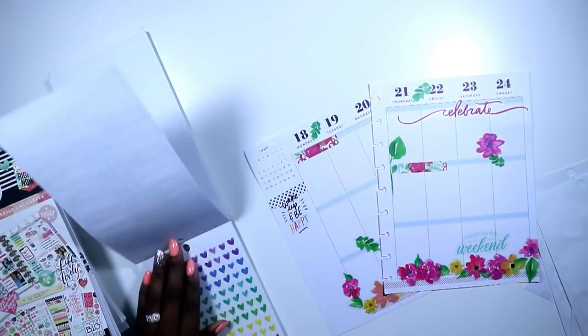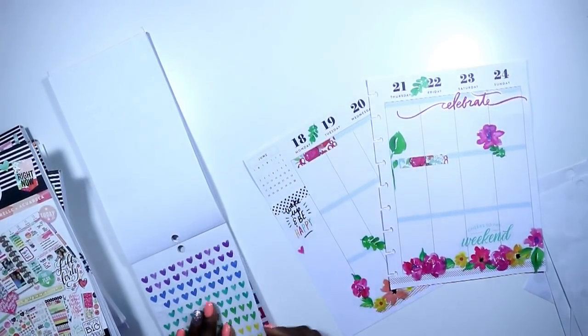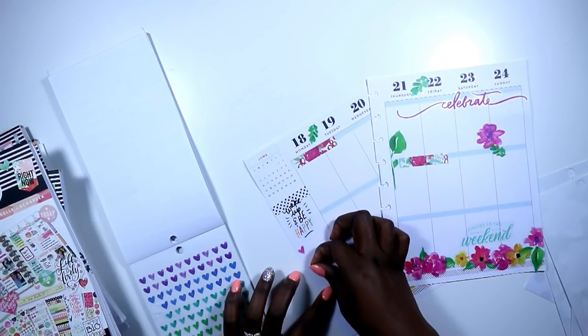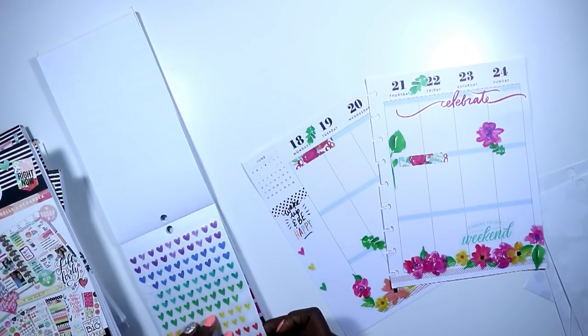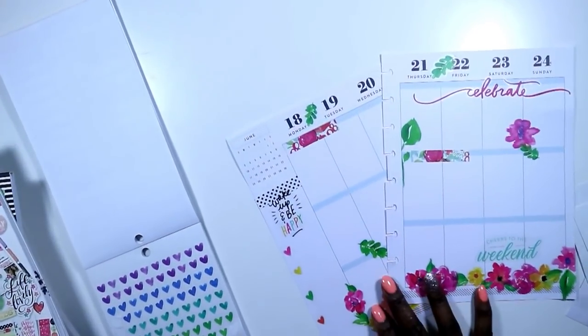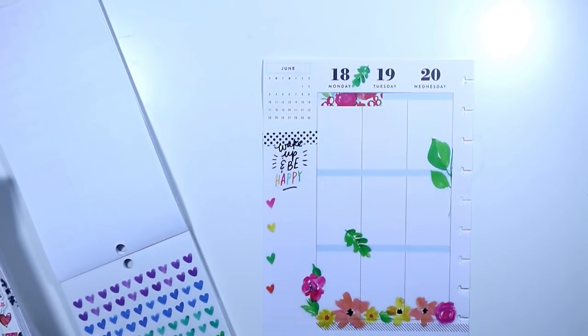I went back to my Everyday Plants and grabbed these really cute little heart stickers and I decided to let those be my icons for my list for this week. I decided not to offset them and stuck with the same colors that are in my spread: pink, yellow, the orange — almost coral looking — and green.